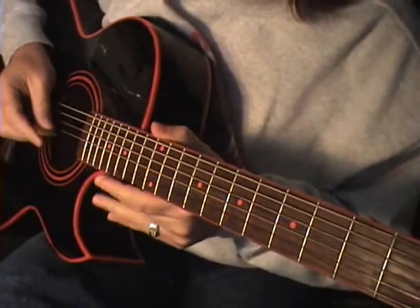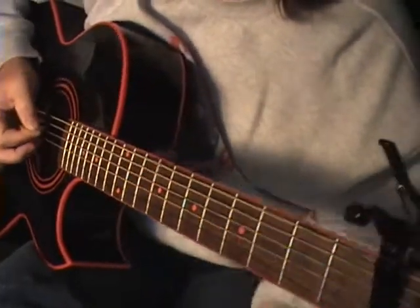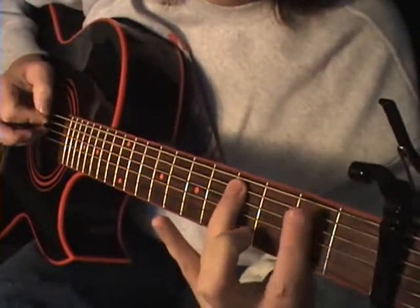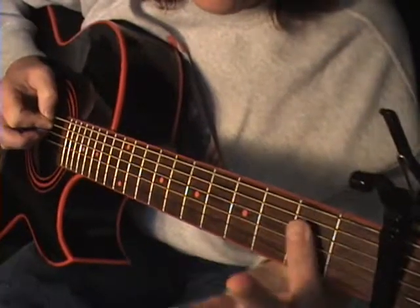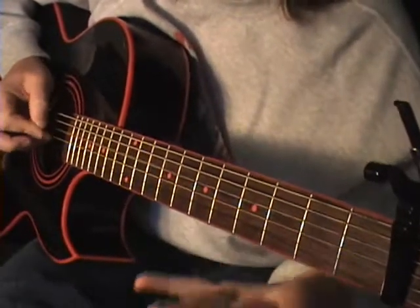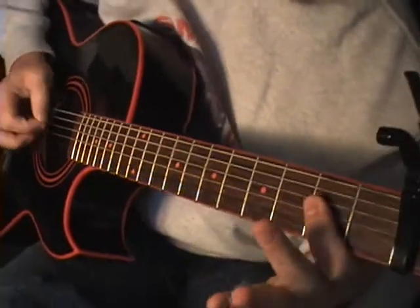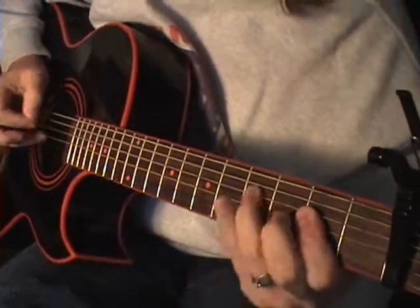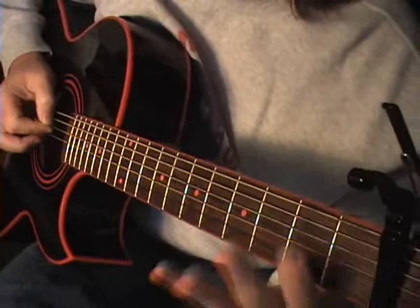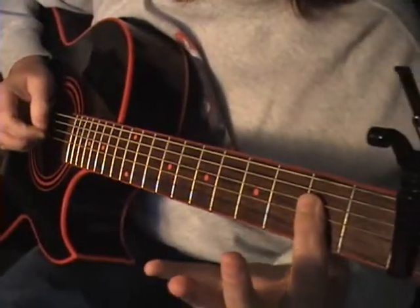Now we've got to go down to the A. We have to hit the D string open again, fifth fret, A string, third fret, then open — and then you're going to make your A chord. So after you go — from making the A chord on the third fret, we're going to go three, five, three, five, three. Then your A string open again.